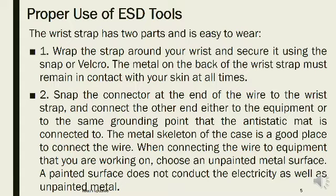Step 3: The metal skeleton of the case is a good place to connect the wire. Step 4: When connecting the wire to equipment that you are working on, choose an unpainted metal surface. Step 5: A painted surface does not conduct electricity as well as unpainted metal.